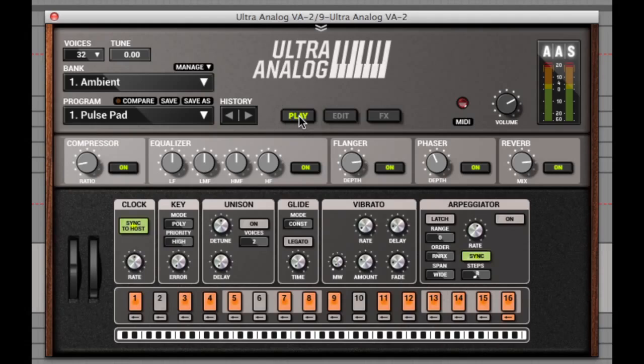Although it looks fairly simple on the main layout, there's a lot to this synth hidden away if you need it. This is basically the performance tab where you can see the voices, tuning, presets and banks to the top left, and to the top right of the layout you can see the master volume control and meter. Below this you can see the effects units in a row: the compressor, the equaliser, flanger, phaser and reverb, and I'll show you how to change these in a moment.